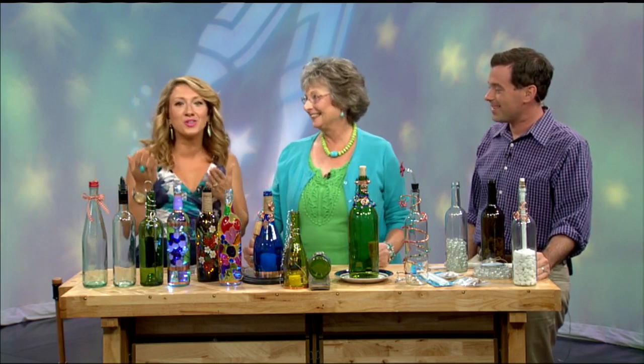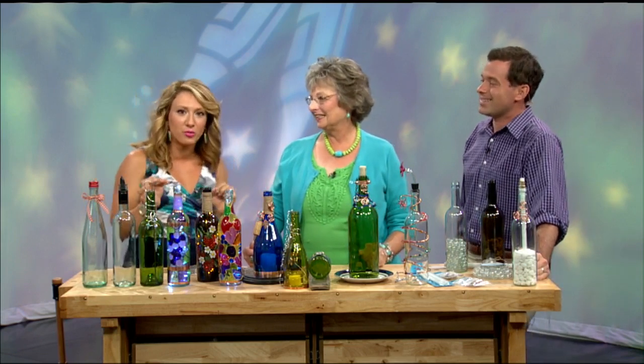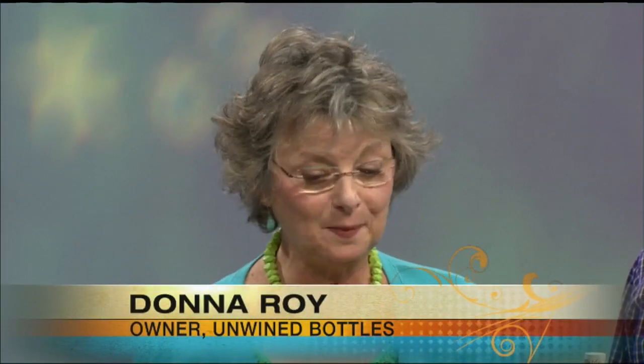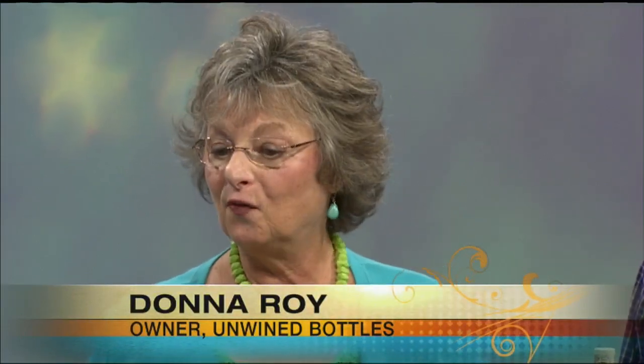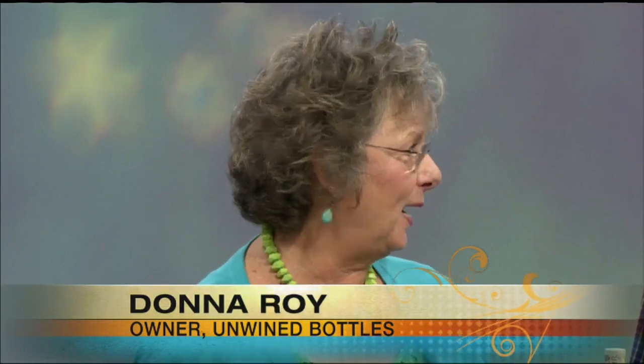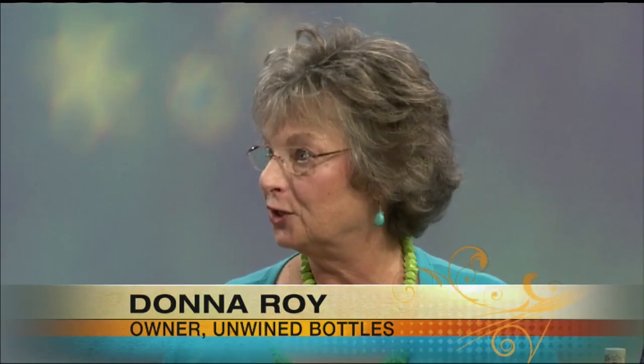It's Makeover Monday, but we're making over our wine bottles. When you drink that nice bottle of wine, don't throw it away because there's a lot that you can do with them. This began with a fascination of the colors and shapes of wine bottles, and feeling guilty about throwing them away — so there must be something great to do with them.